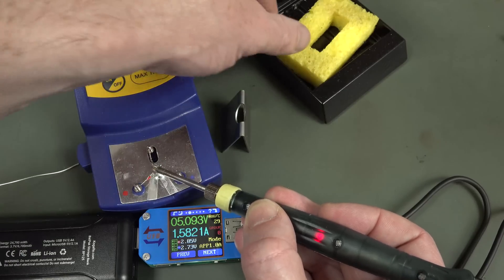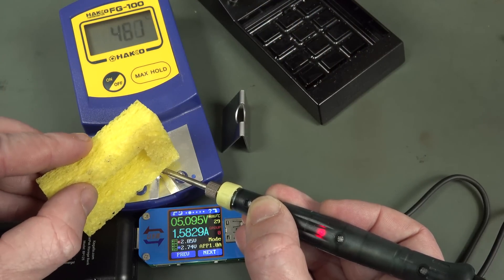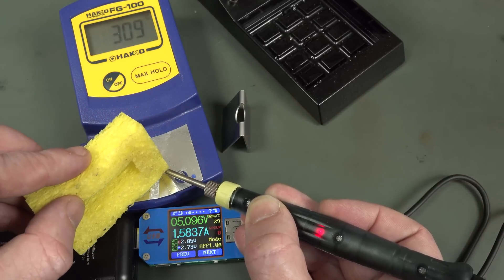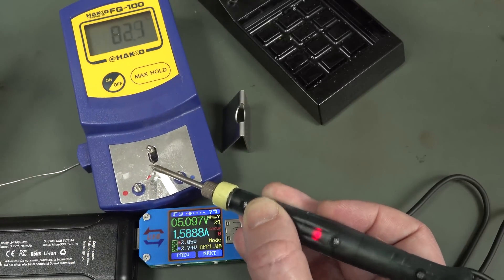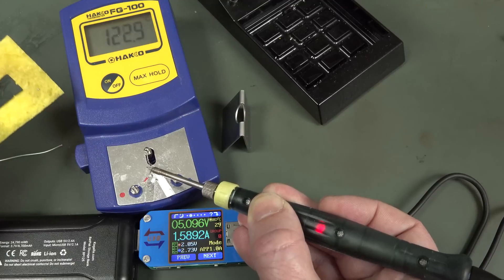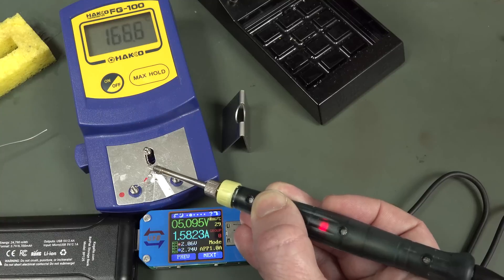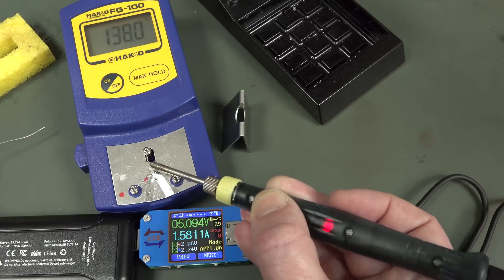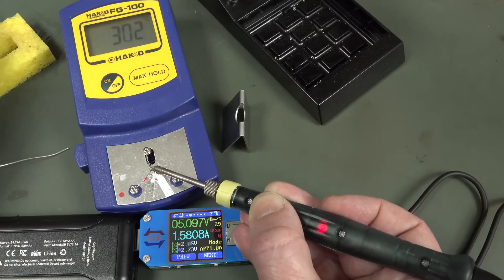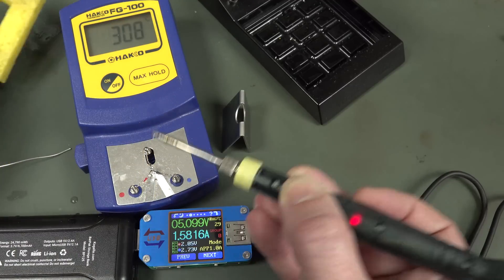Let's do the sponge test. 515 degrees — drop in. But it's still going to be able to solder. It's not great — you keep it on there and... it's soldered itself to my thermocouple! It couldn't even heat up quickly with that sort of mass. The thermocouple just stopped it. But this is exactly what I expect for an 8-watt iron — it is what it is.